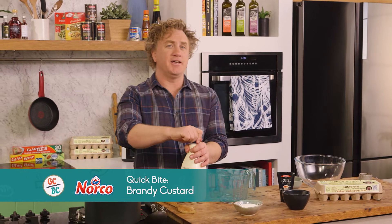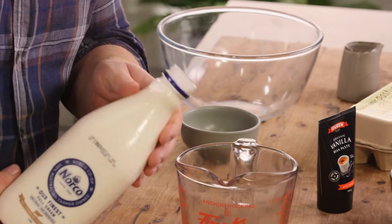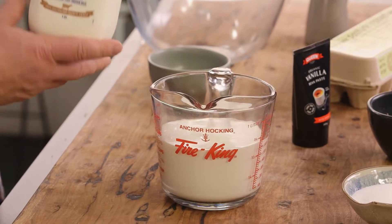One of my fondest memories as a young kid was of course making custard at Christmas time. I would go into the kitchen with my grandma and make a beautiful custard, and this is how she made it.